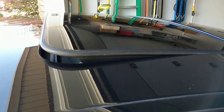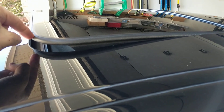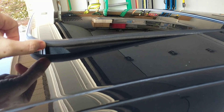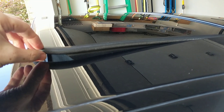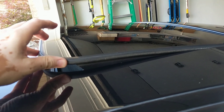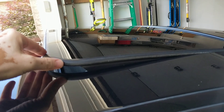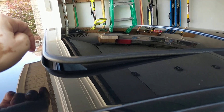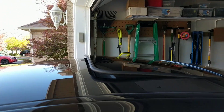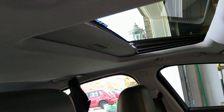Second issue: creaking sunroof. This is one unit — the glass and the seal — and I've had it replaced, but within a month it was creaking again. It's particularly bad after rain, but it creaks all the time. It's been lubricated and it's fine for a week, then it creaks again. I think there's a lot of flex in this area that causes the creaking. What I ultimately do when it gets too much is pull the cover closed so I can't hear it, or tilt the sunroof open if the weather's nice enough.